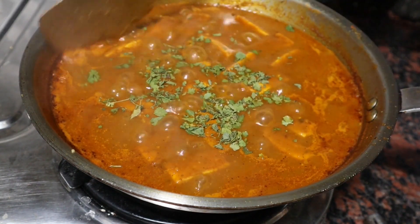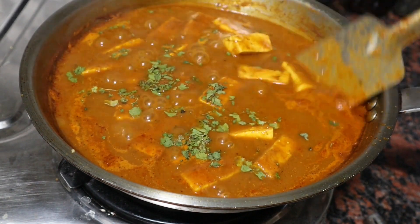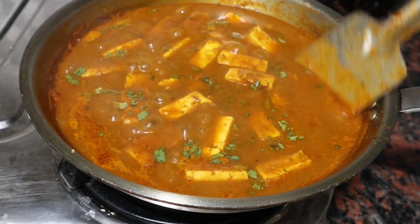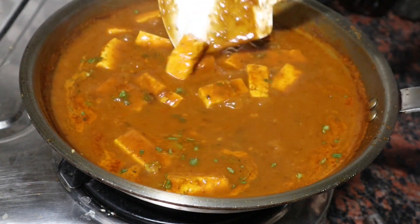In the packet they had given instruction to add chopped coriander, but I don't have coriander with me right now, so I added kasuri methi. And once done we will keep it aside and switch off the flame.